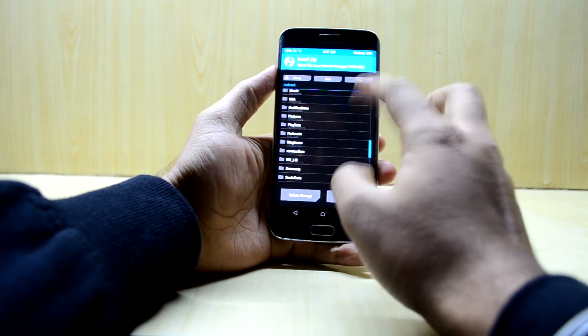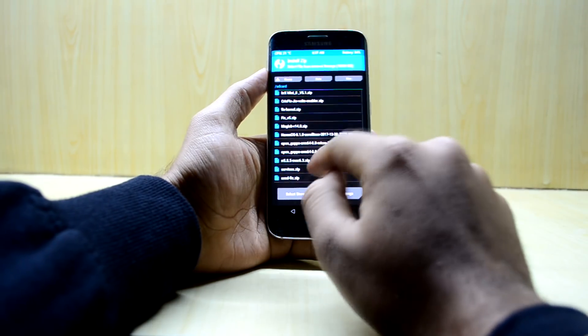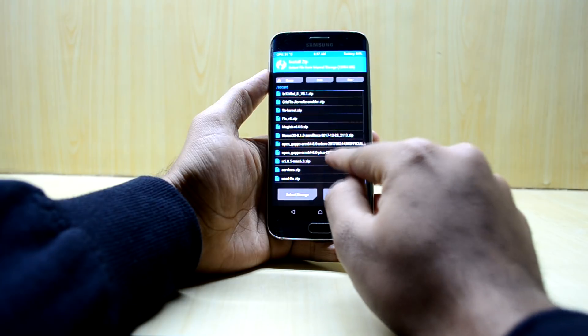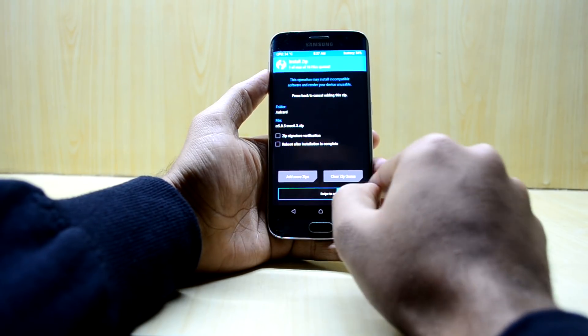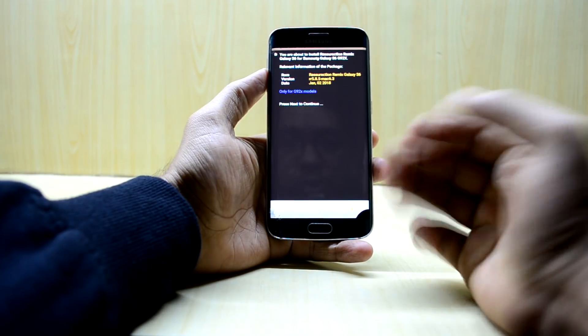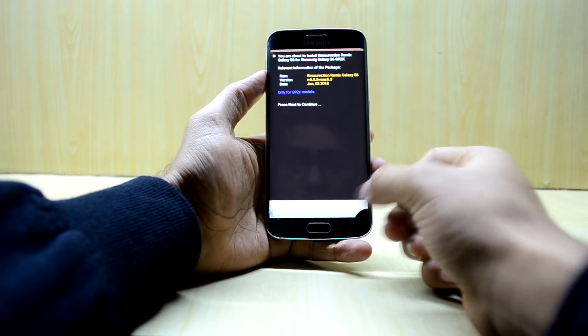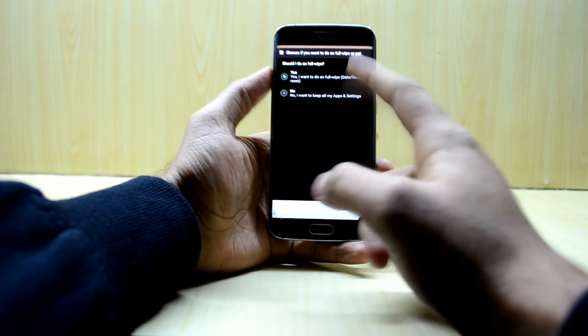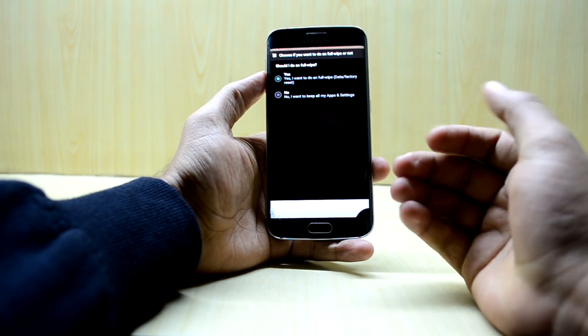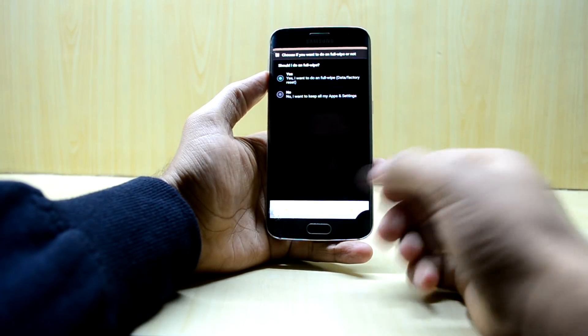Now we're going to go to Install and search for RR 5.8.5 Max 6.3. We're going to select that and swipe to confirm flash. The ROM does come with an installer which we're going to use to install it. Press next, and I want to do a full wipe — you should always do a full wipe as it reduces the chances of the ROM getting a bootloop.